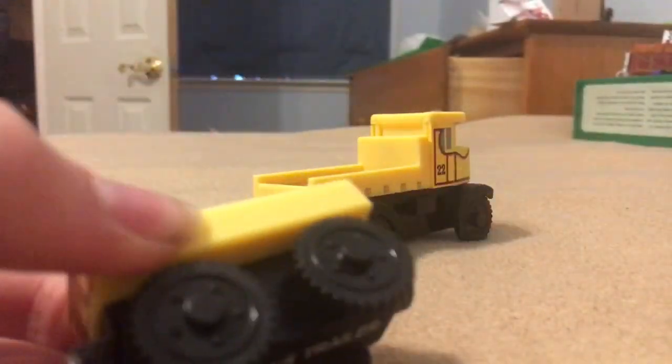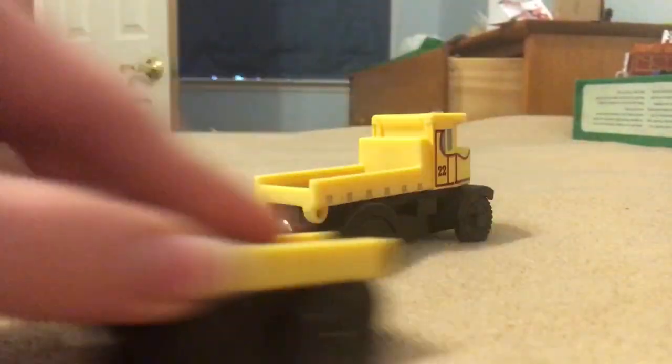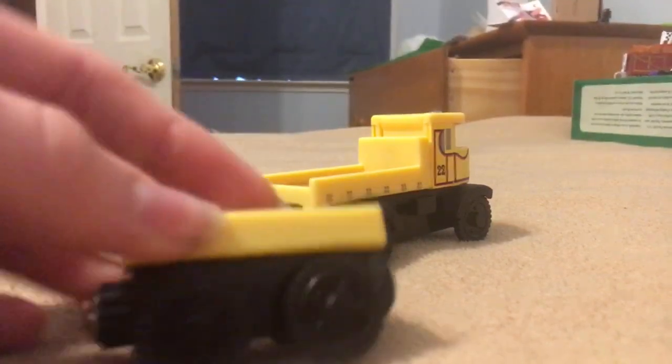I like how it has the gear details on the wheels. That gives it the realistic feel that it is like a road vehicle.